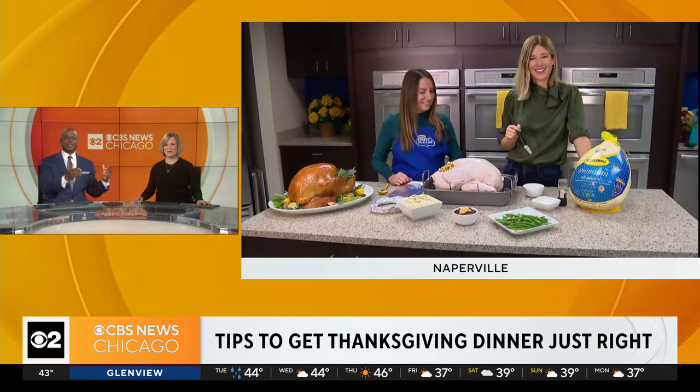The countdown to Thanksgiving turkey time is on, especially when it comes to thawing out that bird and then, of course, cooking it. Jackie Kostak has been busy all morning. She rejoins us live from the Butterball headquarters out in Naperville with a turkey expert to help you strategize your feast preparations. How's it going, Jackie?